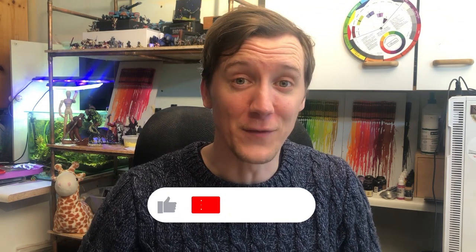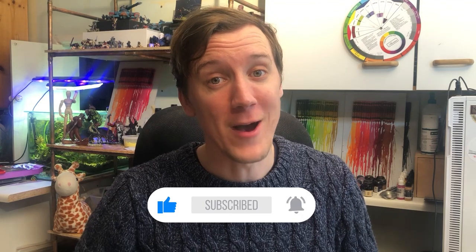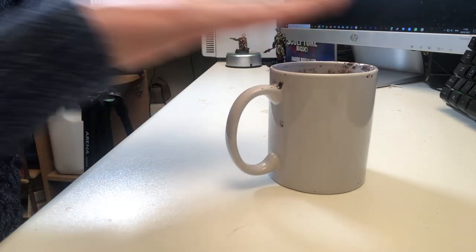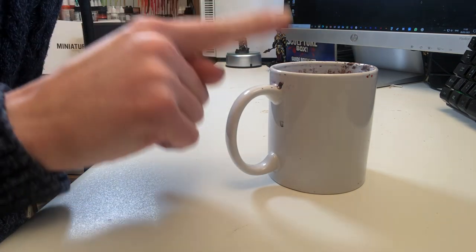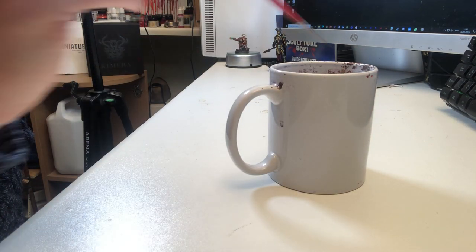If you're liking the content, don't forget to subscribe and like the video. If you want to see something else, comment down below or follow me on Instagram at rising8minis. That being said, if you're looking to upgrade from something like this — I've used this for a couple of years without any issues — there are some bad points to it too.